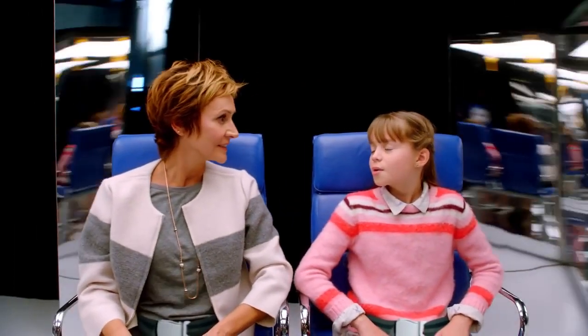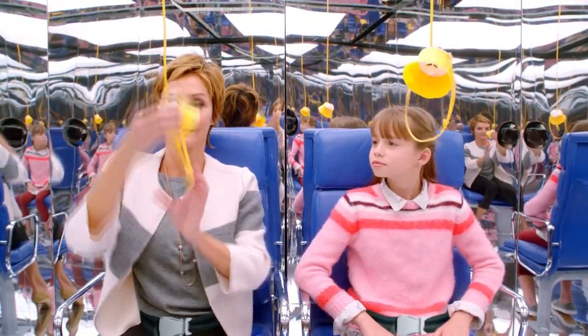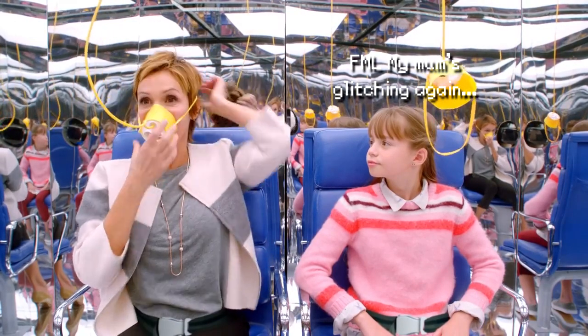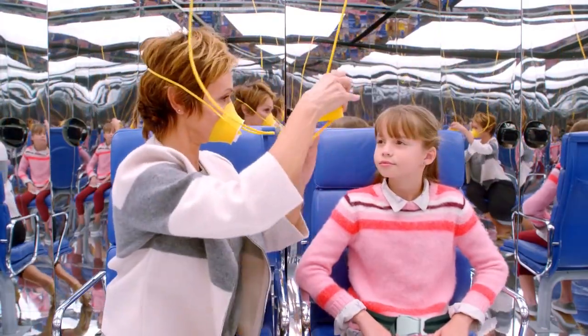Now, if the airplane loses pressure, oxygen masks won't drop automatically. While remaining seated with your seatbelt fastened, pull down on the mask to extend the tubing. The yellow cock goes over your nose and mouth like so, then slip the head over your band to secure the face to your mask.